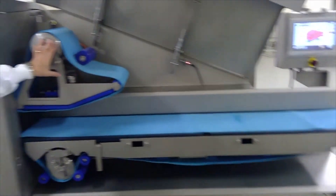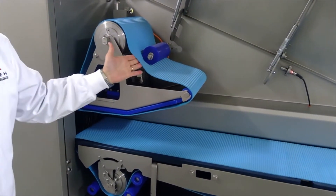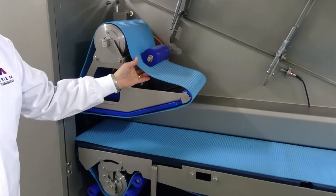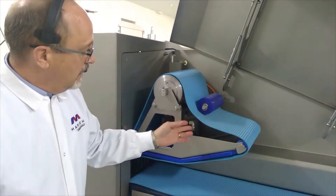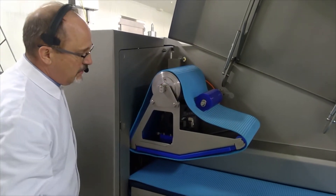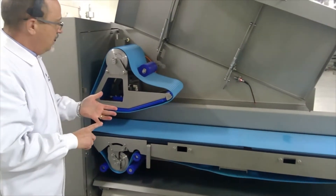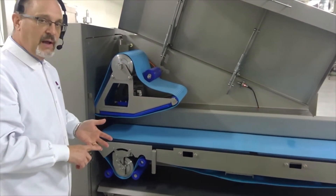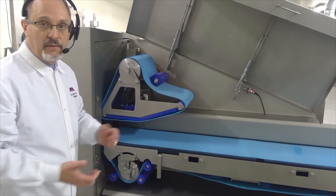Here we have the VFD driven upper and lower belt. These belts are sealed polyurethane with a Kevlar core, so they're very strong. They're also positively driven on the VFD motors, so we have very little slippage on the belt. And since they're not under tension, they're not going to stress crack over time and create bacteria harborage.